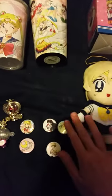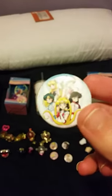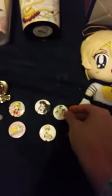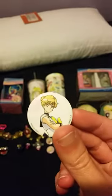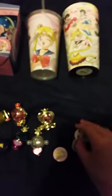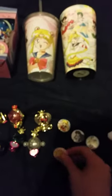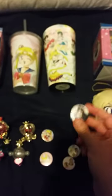I have some pins — a Sailor Scout or Sailor Guardian group pin. These are from Great Eastern; I got most of them at Spencer's and the last two on Amazon. Here's the Sailor Uranus pin, the Sailor Moon pin — those two I got off Amazon — the Artemis pin from Spencer's, and the Sailor Mars pin from Spencer's.